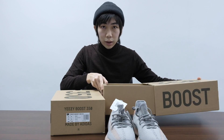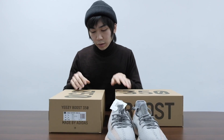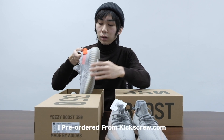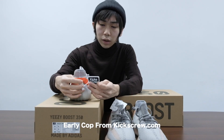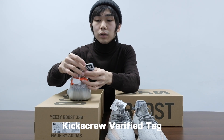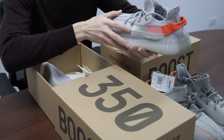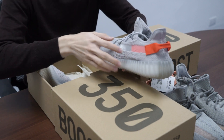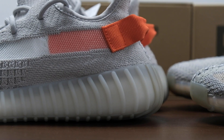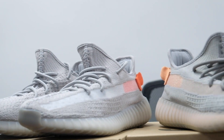Now we are unboxing the Tail Light. So this is the Tail Light — same size. I ordered it on Kickscrew or the Kickscrew website. They have this verified tag — it's verified by them right here. So if the shoe is destroyed, you can't return it. Let's talk about this Tail Light. You can see this orange front set right here — very sharp color.